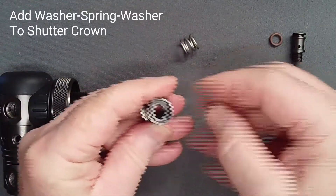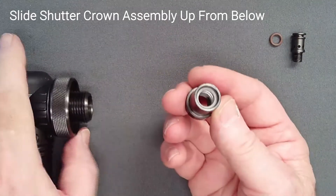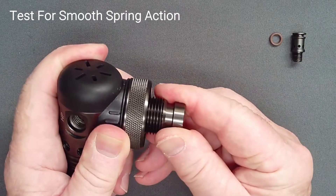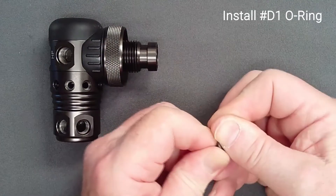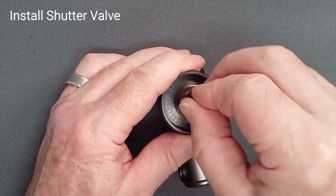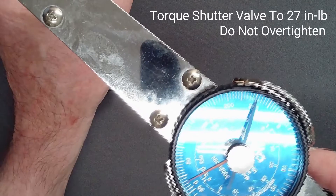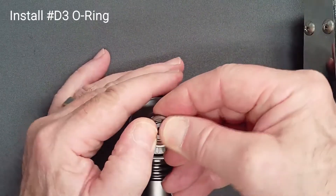Drop a washer, then the spring, and then the second washer into the shutter crown. Holding the regulator over the shutter crown, slide the crown up into position before inverting it to retain the loose parts. Test the spring for smooth action. Add a lightly lubricated O-ring to the shutter valve. Do not lubricate the shutter valve threads. Screw the valve into position, tightening it with a hex key. Torque this fitting to 27 inch-pounds with a four millimeter hex socket. Do not over torque this fitting. Press the DIN O-ring into place and check it for seating.